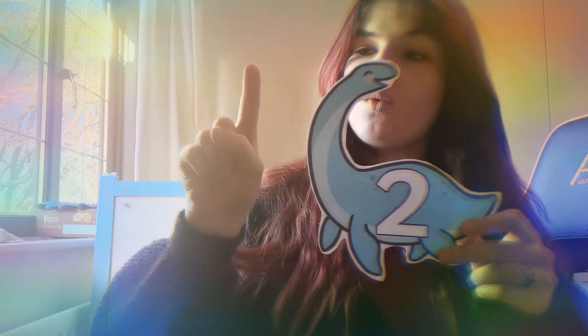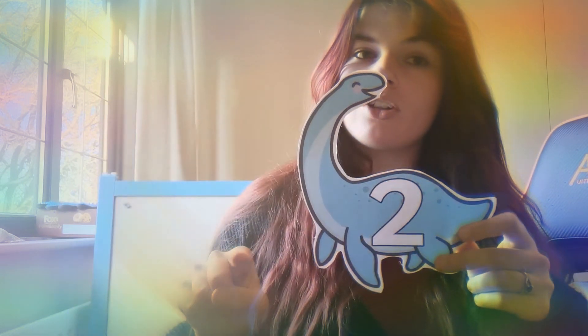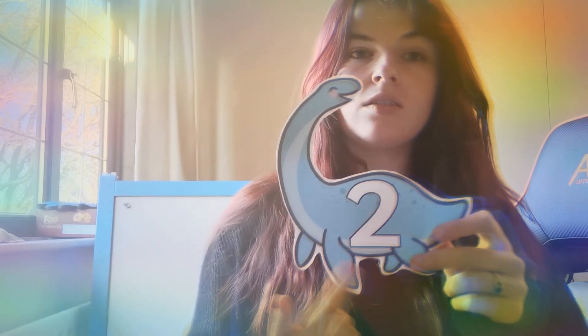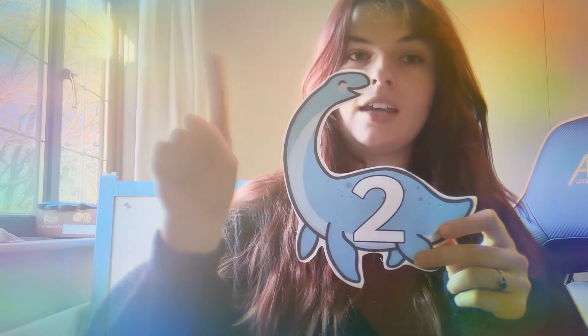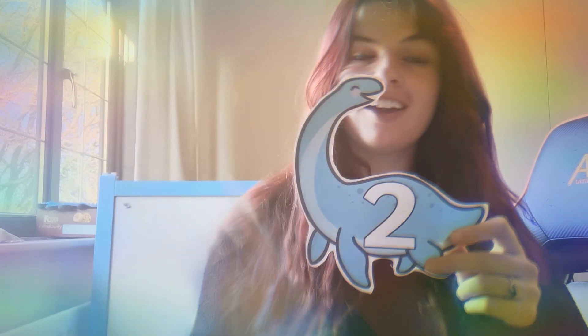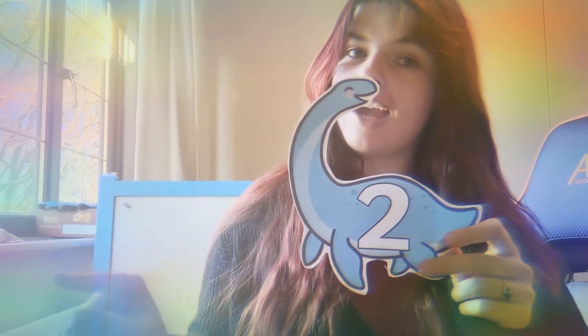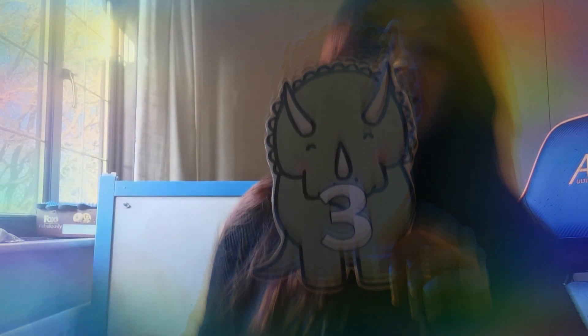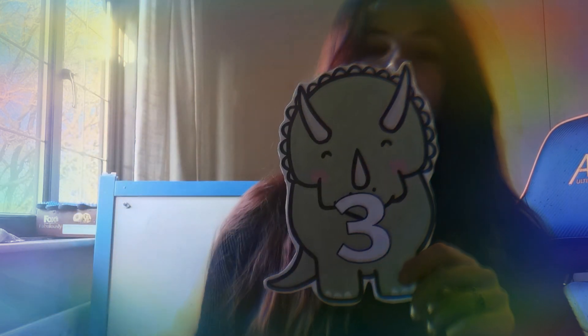Next number is number two. For this one we're going to go around the top and across. I'll do it this way so you can see. We go around and across — around and across the bottom. Two! Good. And then number three — we go round, round. Three! Magic fingers: round, round. Three! Good job, well done.